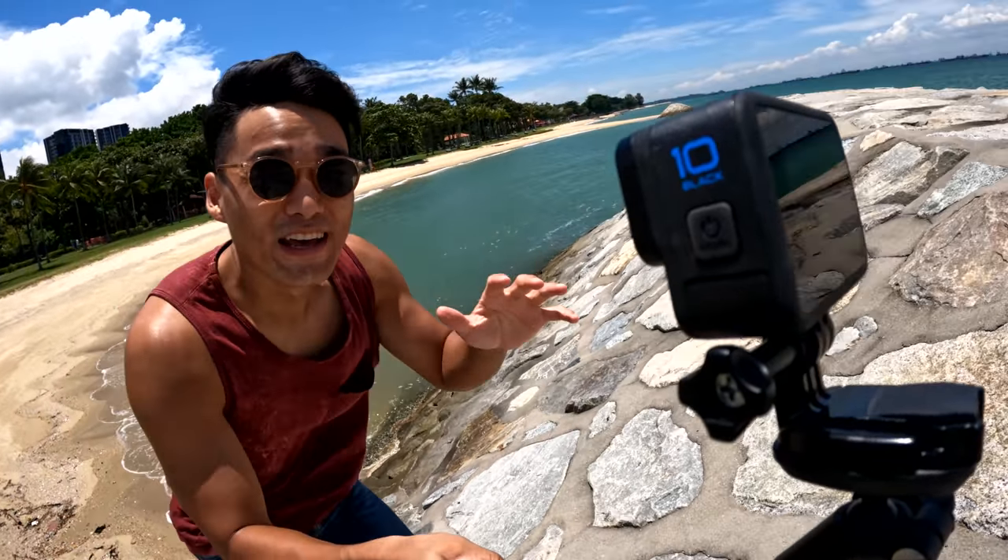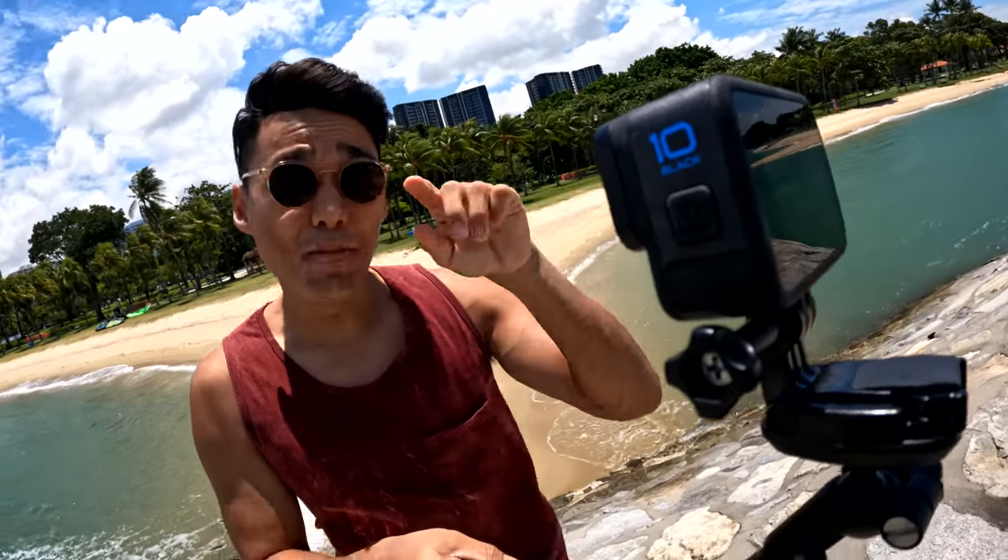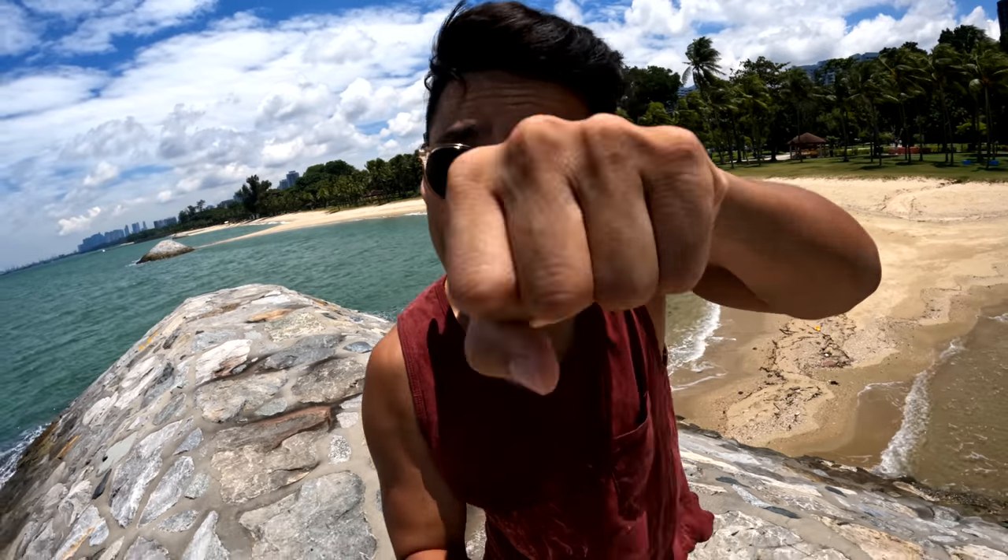Today, we are out testing the all-new Hero 10 Black. Let's see what this bad boy can do. What's up you guys? Ron here from the GoPro Training Team and welcome back to the channel. Today, I've got the all-new Hero 10 Black and here are the 10 things that you need to know about it.